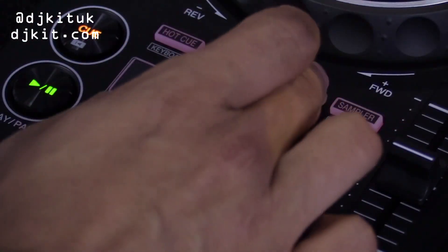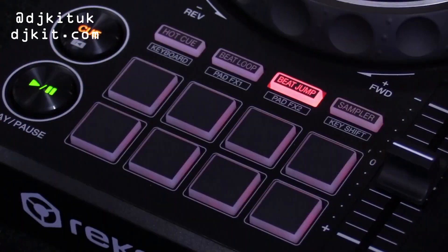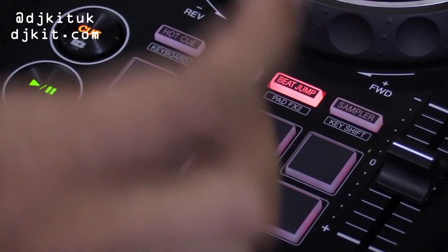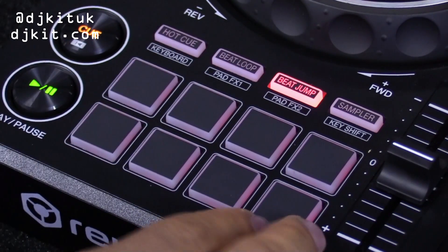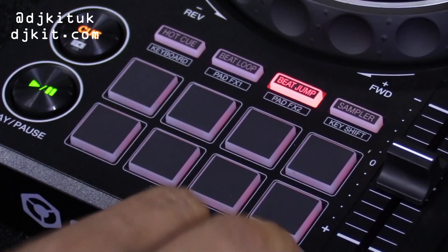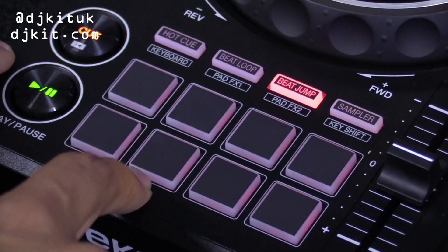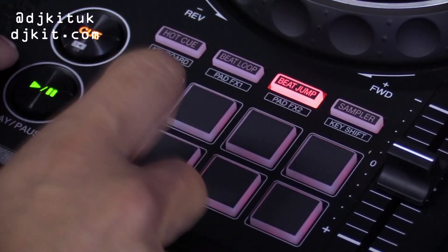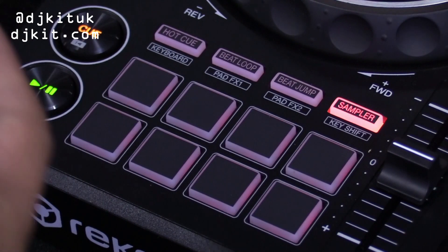Next we're going on to beat jump, and what this will do is jump forward or back in beats depending on what you want to do. I use this where if I have a section in my tune that I don't really want to play, I'll go straight to an eight-beat jump and jump through that section. You can also go as far as just one beat back, so it's another cool little edit you can do on your tune.